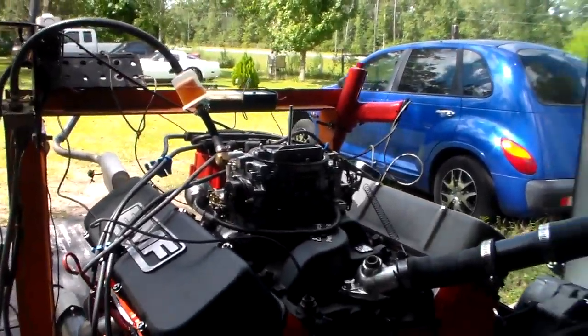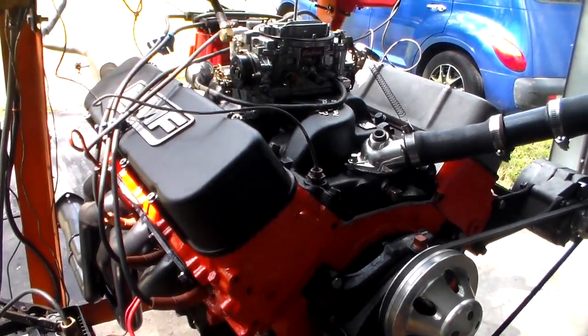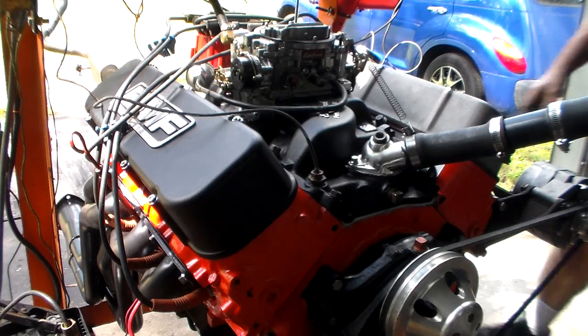Let's see if we can get a little closer in here. Alright, this is TJ's motor — 396, bored 40 over. Looks like I can find a cam card for this thing. This is a Lunati.